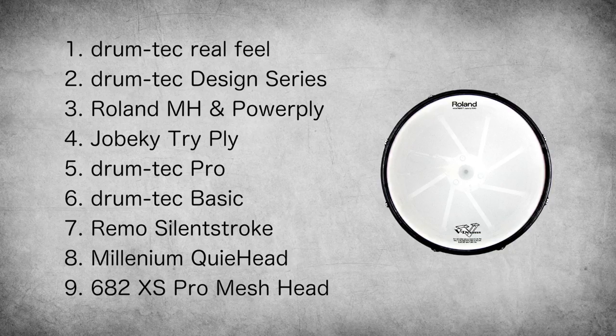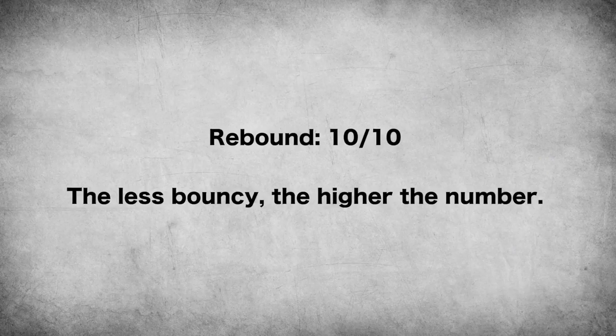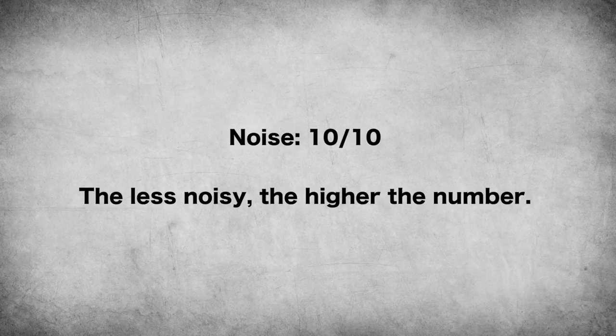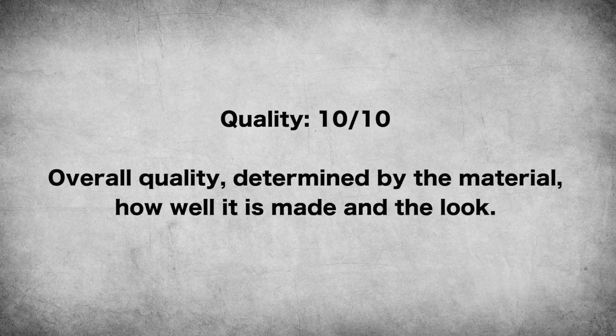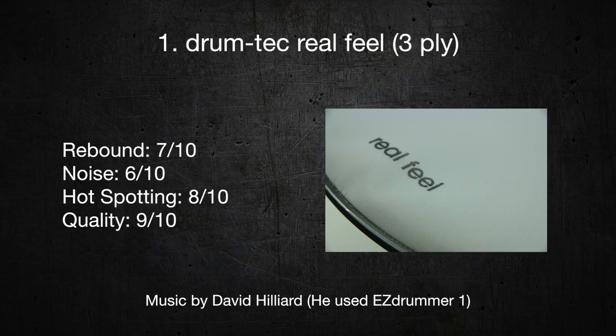I rated 4 factors for every mesh head I've ever tested: rebound — the less rebound, the higher the number; noise — less noise equals a high number as well; hotspotting — if the head decreases hotspots, the number goes up; and build quality — meaning how well the head is made in terms of material and processing.